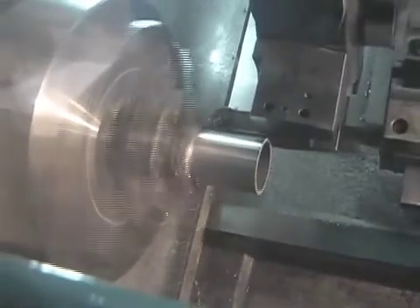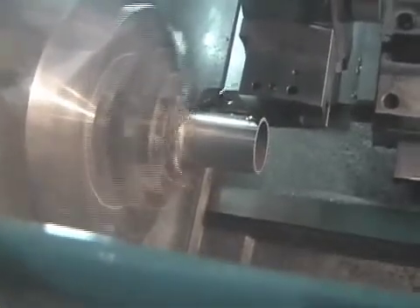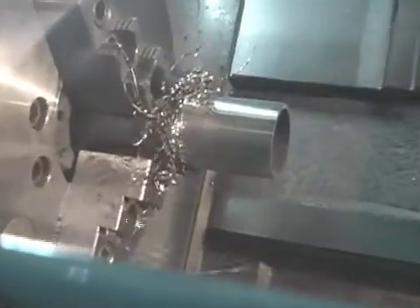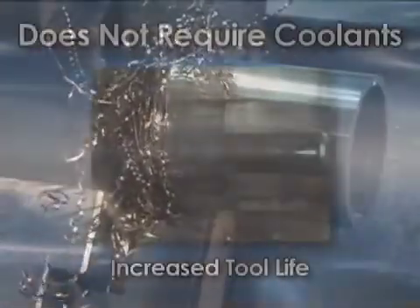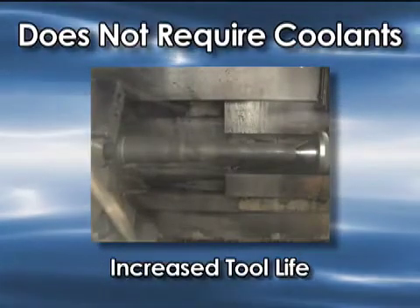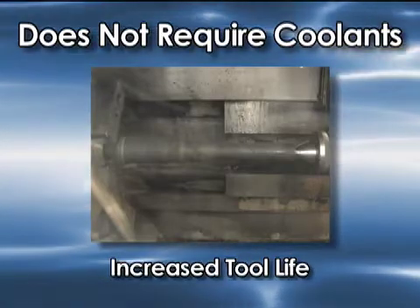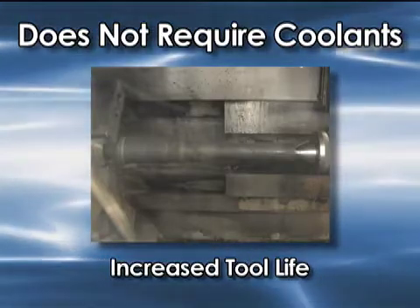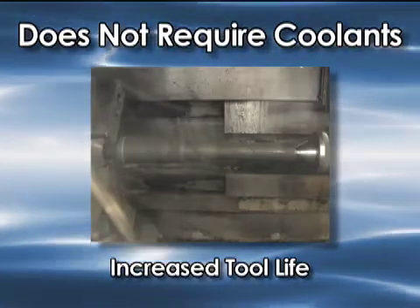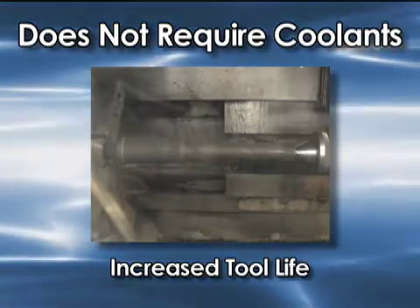It gets worse and worse, so it has to be cut off. Operators can cut themselves and they frequently do. And if you have any robotics that you want to put on this, you better forget it. This is a shaft that goes in a transmission, and you're going to see a before and after in later videos. You're going to see this video and it's going to take material off so fast you're going to think that your tool life is gone.